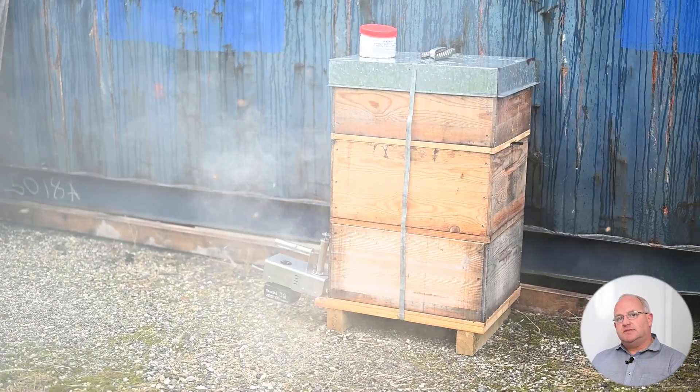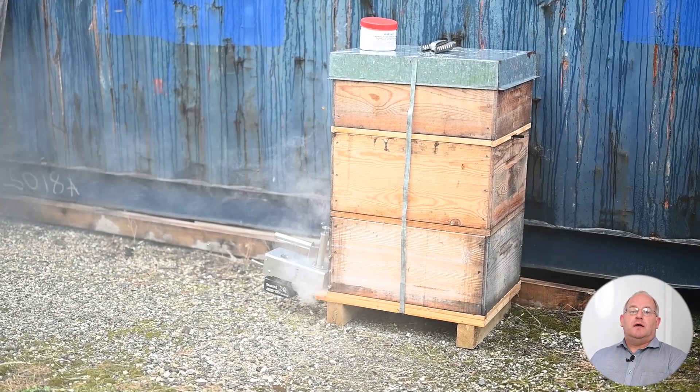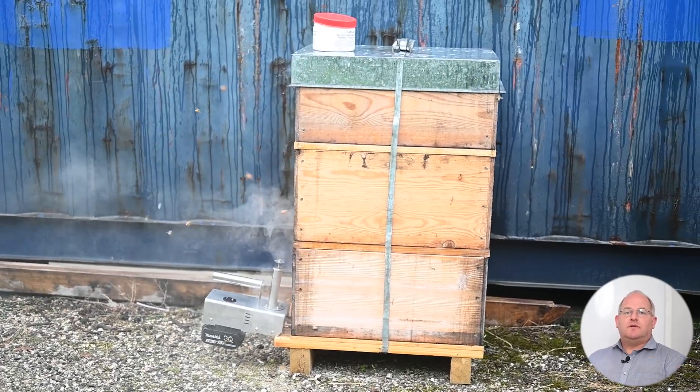This is a solid, non-vented base — you can do a two gram dose there. On the vented bases, I normally do a three gram dose going from the top down, and that's very effective.